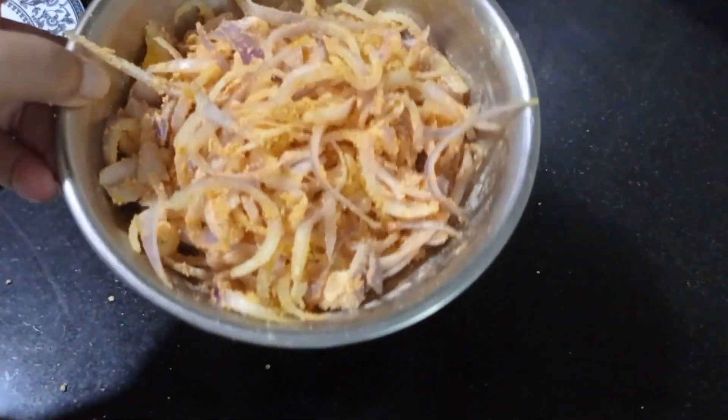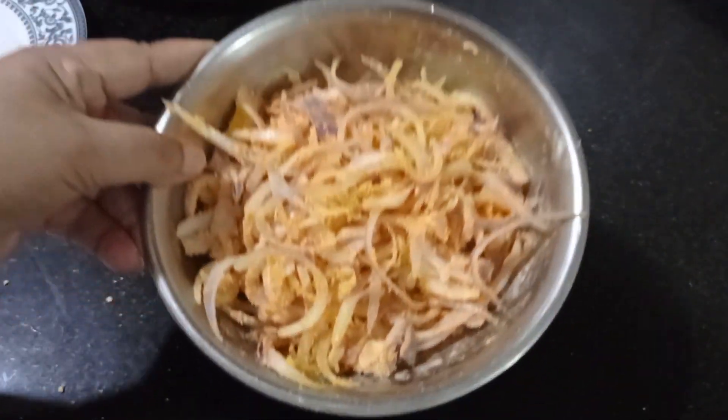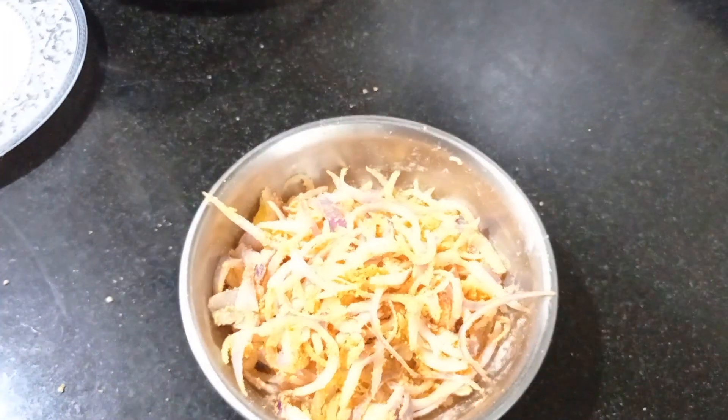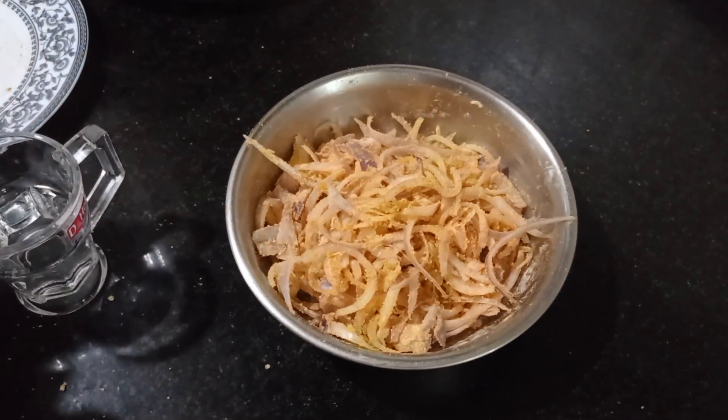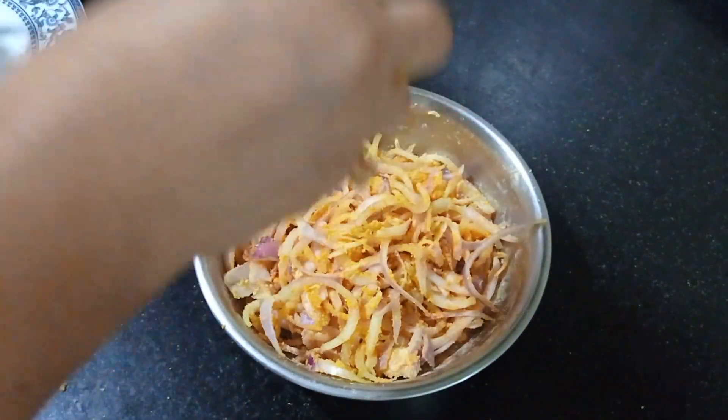I need to sprinkle a little bit of water into this, as it is a little bit dry. I'm going to sprinkle a very little amount of water.